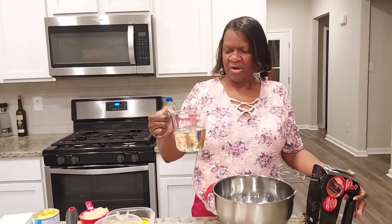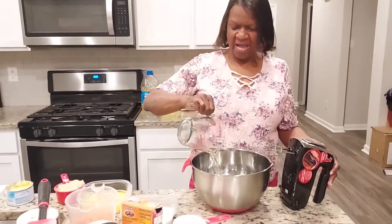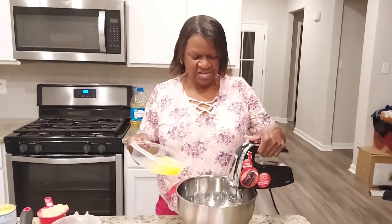Here we go — I'm gonna add my oil and I'm gonna add my eggs one at a time. This is one and one-fourth cup of oil. All right, I'm gonna add my eggs one at a time.